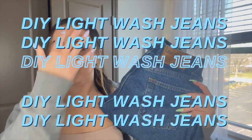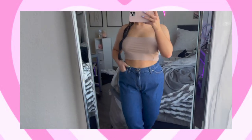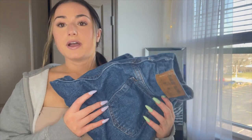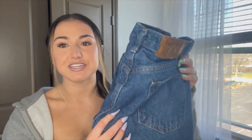I want to jump right into it and show you guys the jeans that I'm DIYing — I'm going to try them on so you can see the before. These are just some Faded Glory dark denim jeans. They fit me super well and I got them from the thrift store, but I'm just not a fan of darker washes. I've done my research and I have the essentials: gloves because I just got my nails done, and bleach. I'm going to take you into the bathroom and we are going to DIY light-wash these dark denim jeans.